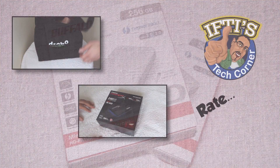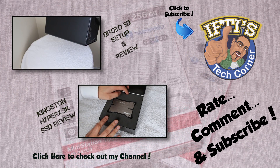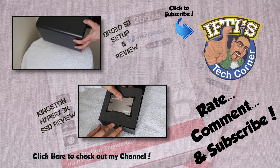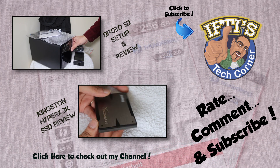Feel free to leave your thoughts and comments below. In the meantime, why not check out my channel for any related videos and click the logo above to subscribe and be informed of when my next video is released. See you next time on IFTI's Tech Corner.